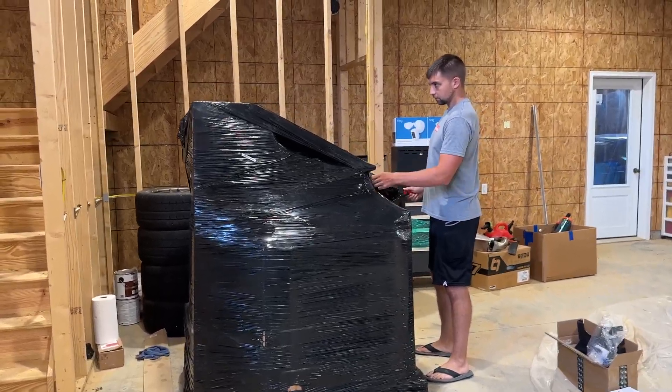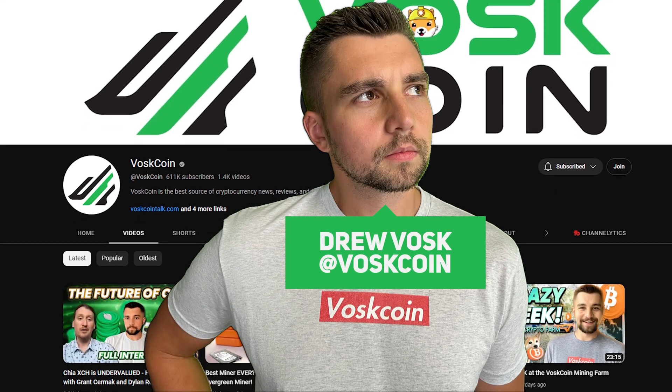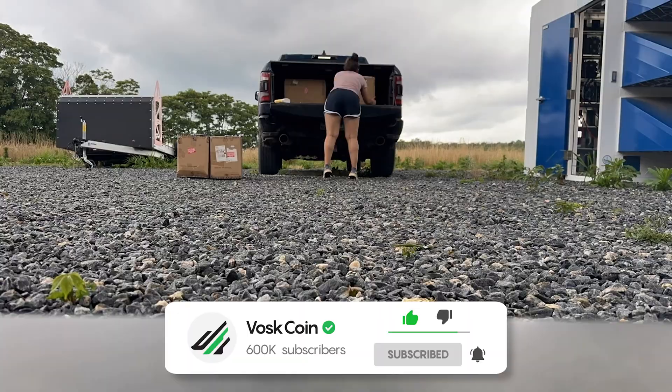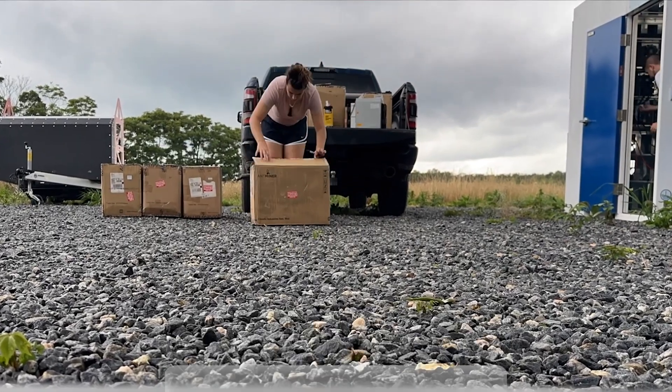Never a dull moment at the Boss Coin mining farm. That's my AI Cortana. What am I talking about here today? Well, let me tell you — the next stage of Boss Coin mining is here. My name is Drew Bosker on the Boss Coin YouTube channel. I'm a full-time crypto maniac and we have been building in a very serious capacity the Boss Coin mining farm.